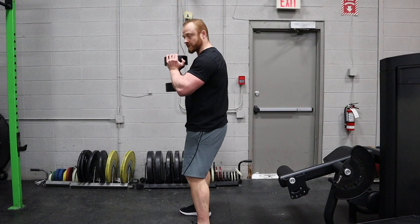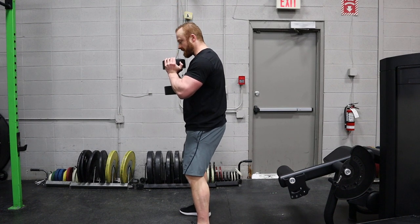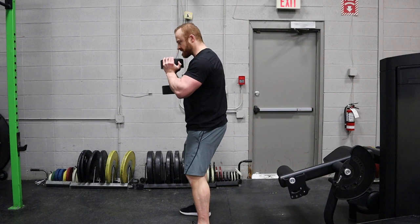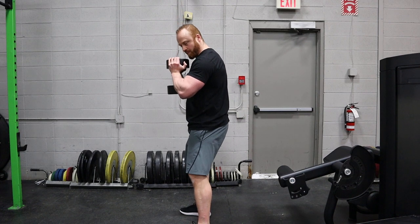Hold the dumbbell firm into your sternum, shoulder blades down and back, feet a little wider than shoulder width. Grip the floor with your feet, use your glutes and hips to externally rotate your femurs — torque the hips open.